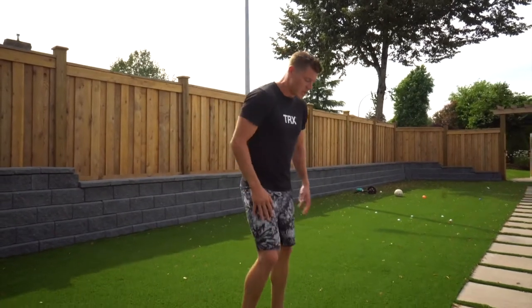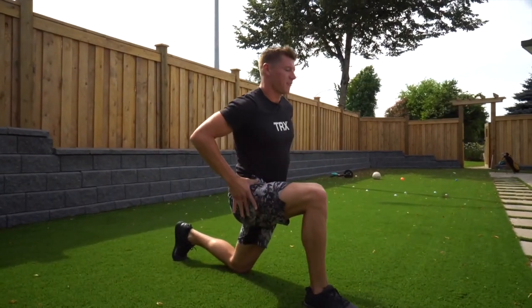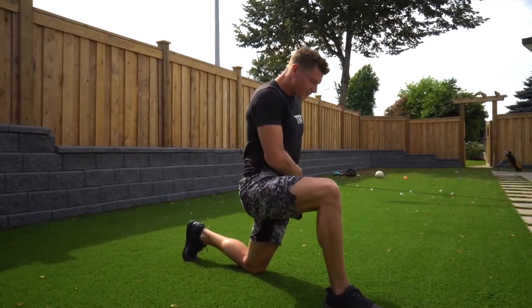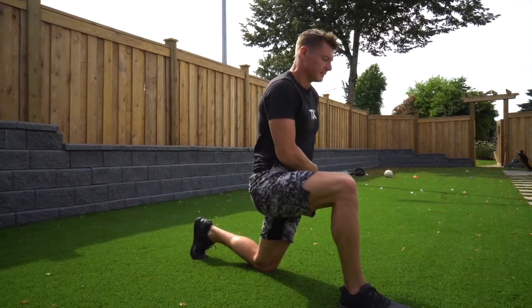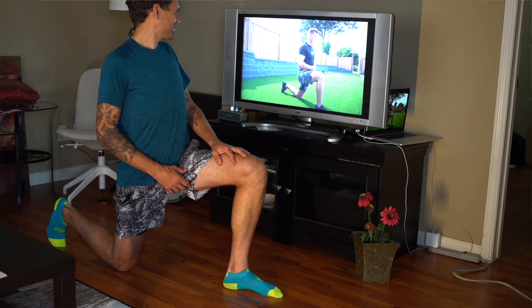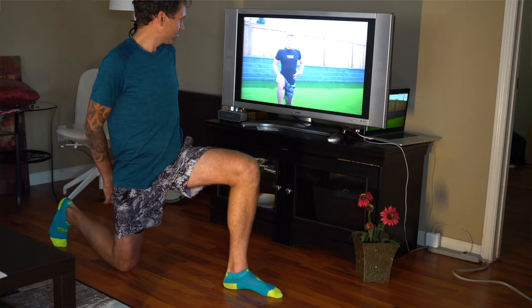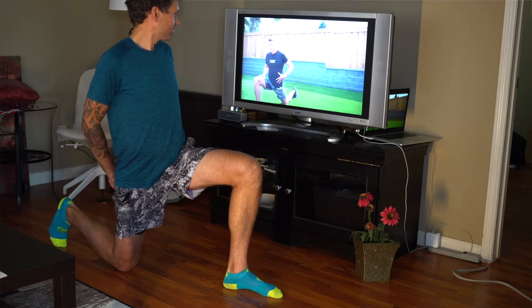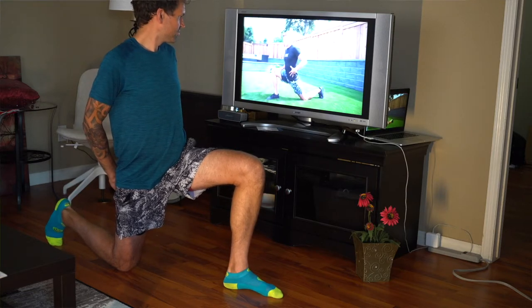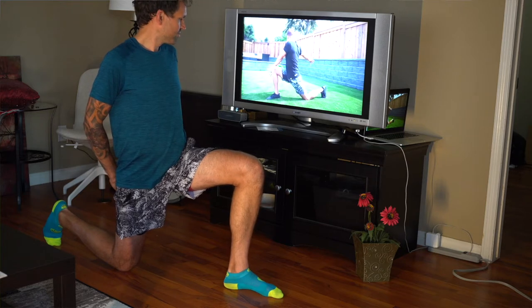Let's get into a few different movements, starting down on the deck, nice and simple. I'm going to open up my hip flexors, targeting that left hip flexor, driving that hip forward, squeezing on the left glute a little bit, and then sinking in and adding some rotation.